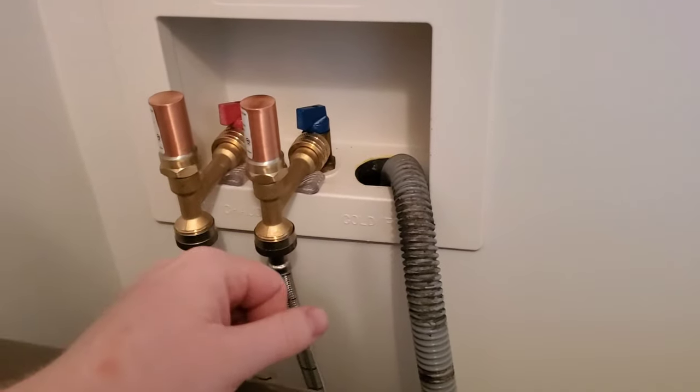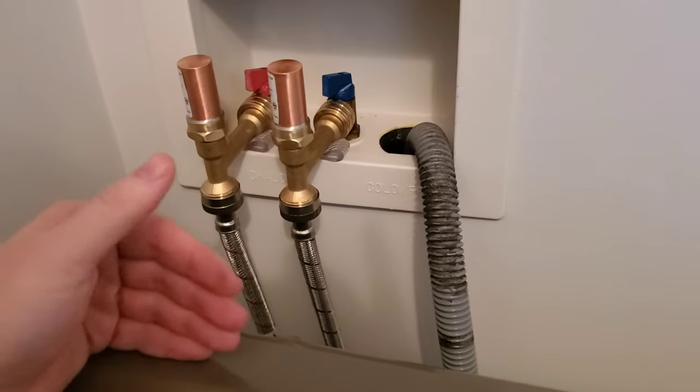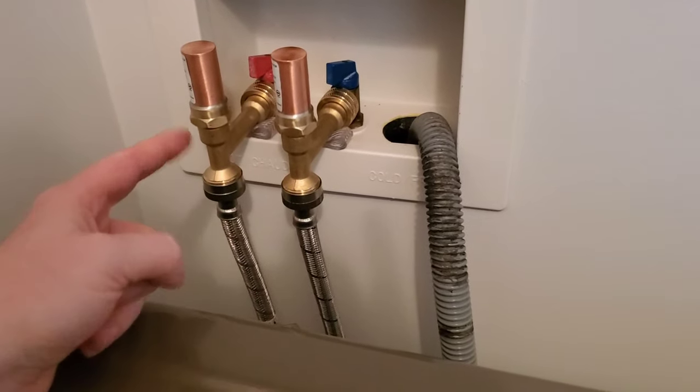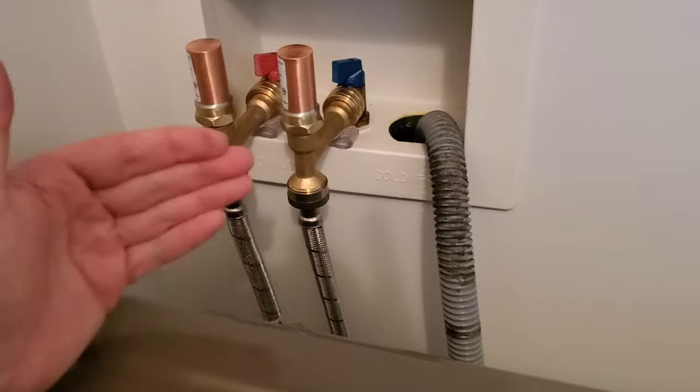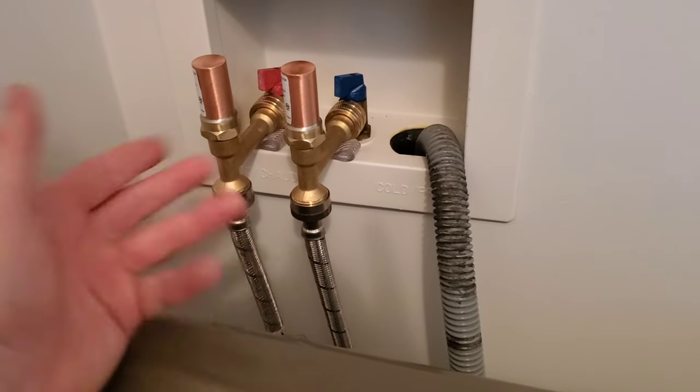The term for what I just explained to you is water hammer. When the valves shut, the water pressure has to go back, and it basically hammers against the pipes and everything else the pipes are attached to. So it's called water hammer.